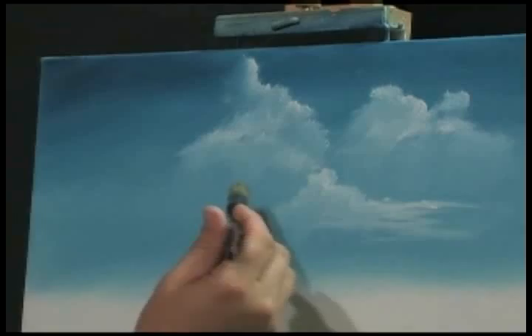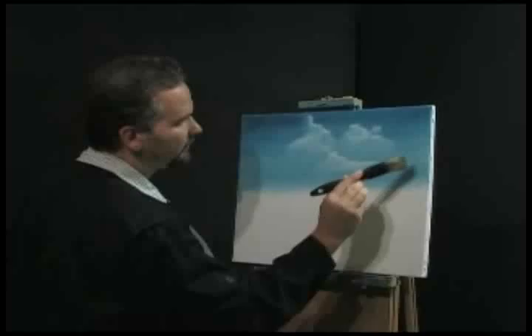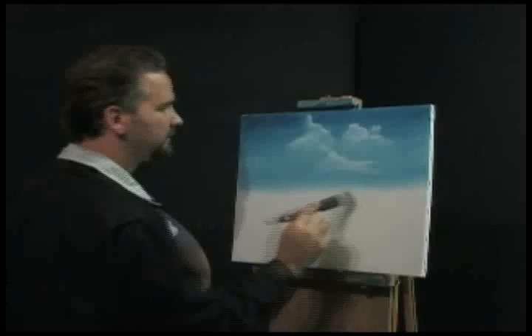Let me tap some of that paint out of my brush. Go back up here and gently go back and forth, back and forth like that. You want a very, very light touch — don't put any pressure in, just barely scraping the canvas very lightly. Okay, I think that's got the sky done.